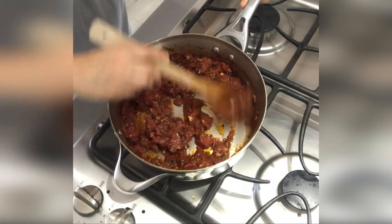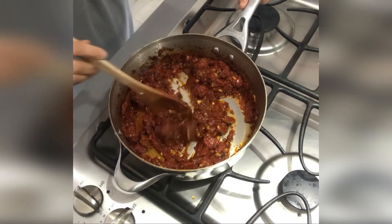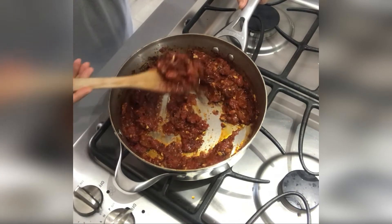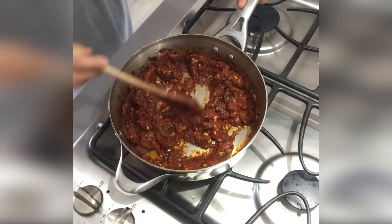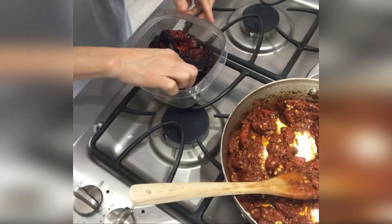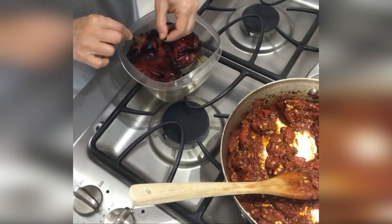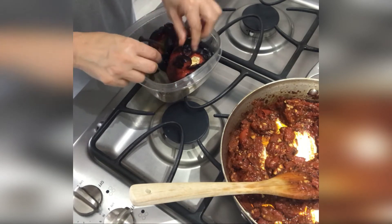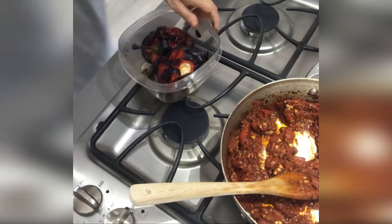It's become like a thicker paste. Some people eat this as a dip with bread, or you could eat it as an appetizer. So here are my peppers. Now the reason we covered them for five minutes was so they could peel easily — and as you can see, that is true.